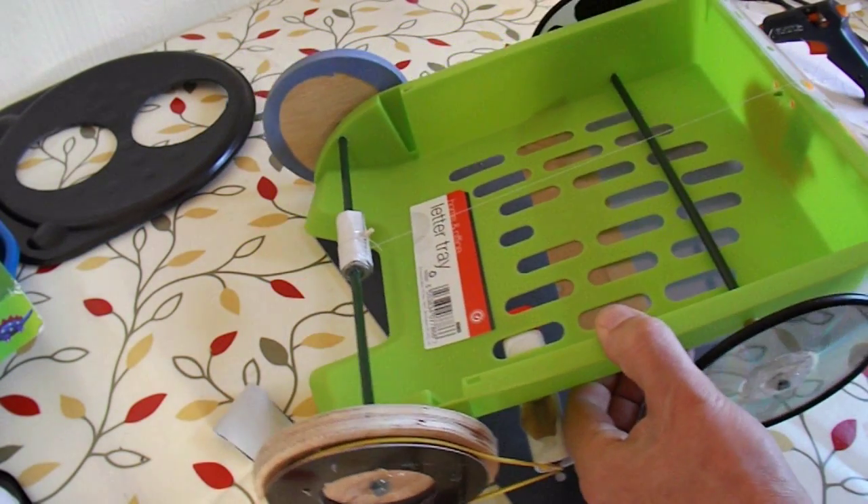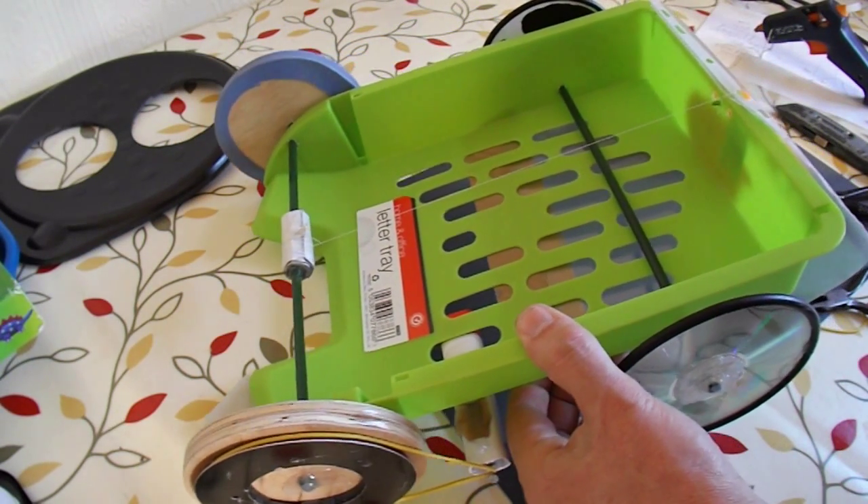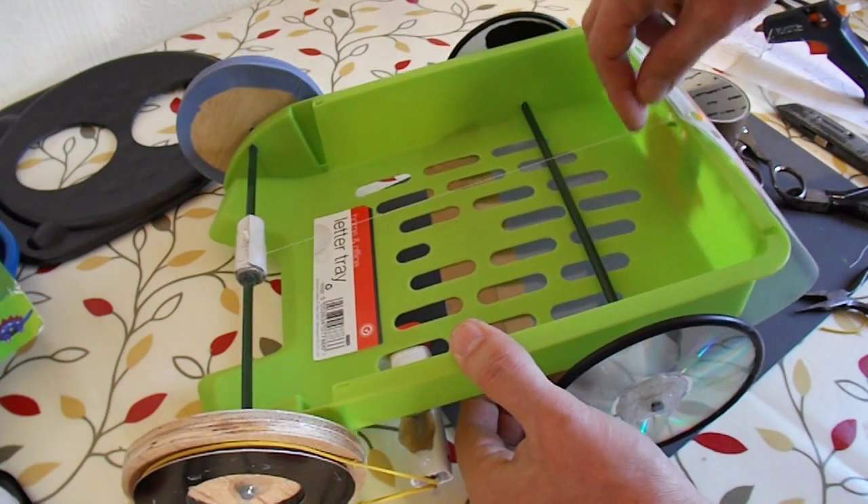So what should happen is as the car goes forwards, that's going to pull the peg out.